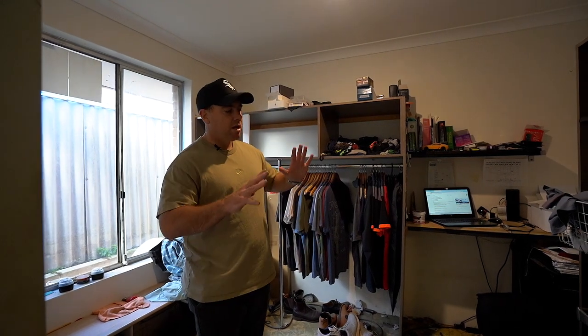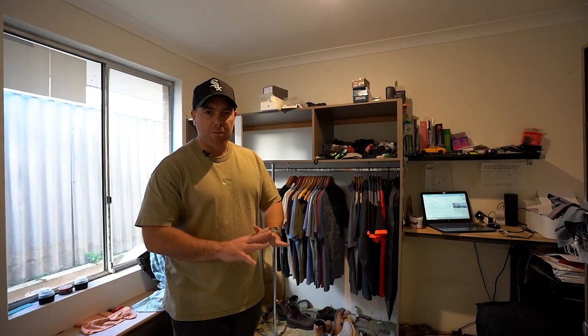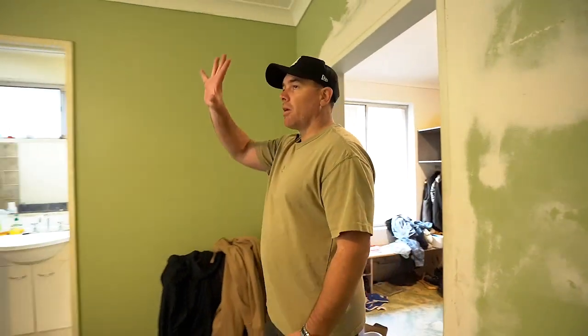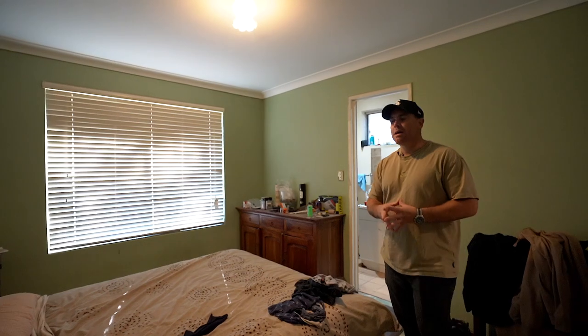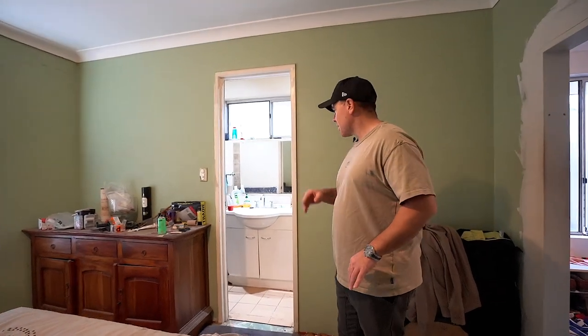With the bedroom, there's not too much to it — we'll obviously be painting the whole thing, cleaning it all up, new hybrid floors. The hybrid floor goes throughout the whole house, including living areas and bedrooms; the only tiling will be in the wet areas. Oyster lighting throughout is a good option because it makes the photos look amazing — they look clean, give off good light for photos on home listing platforms and things like that.